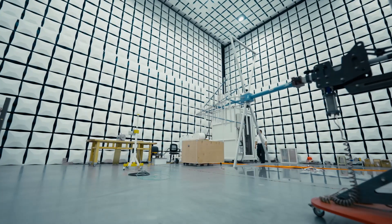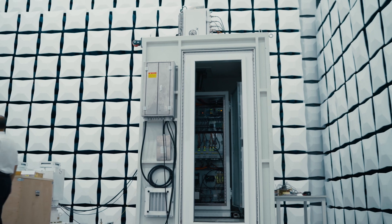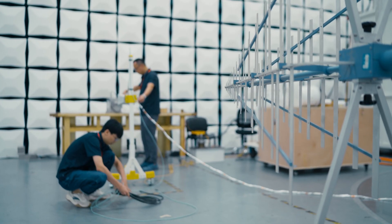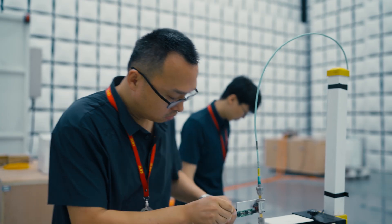This is the anechoic chamber. It's for testing the RFI performance of the devices. This is the receiving antenna operating at frequencies from 50 MHz to 1 GHz, and this one covers from 1 GHz to 18 GHz.